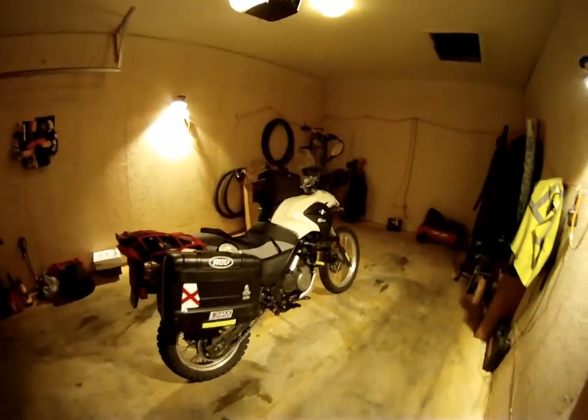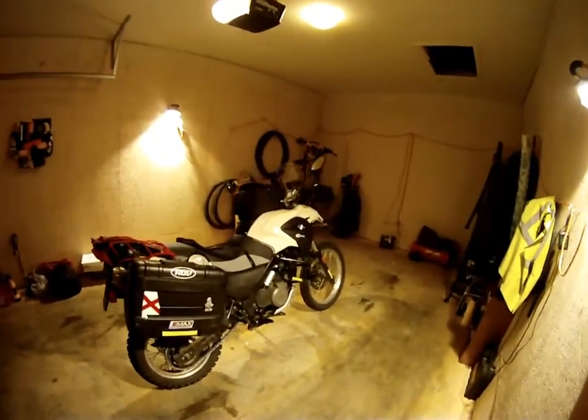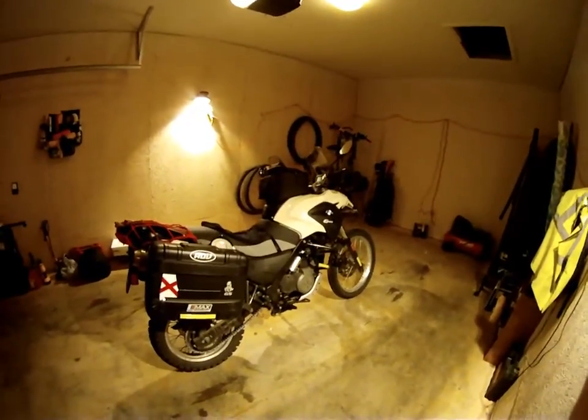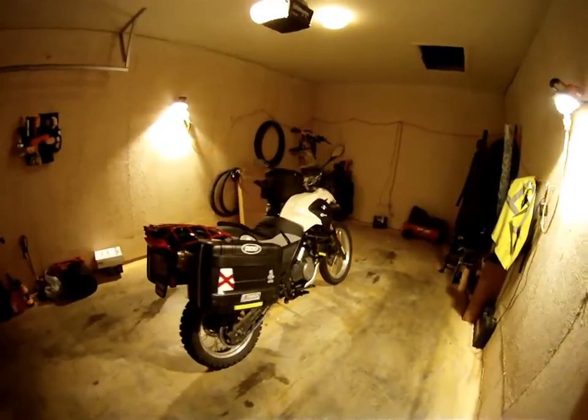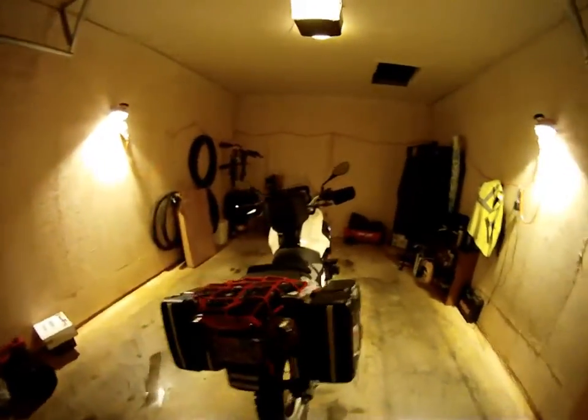Pardon me for the quality of the video and audio. I'm filming this in my pretty dark garage on a GoPro camera, so I know I can do better, but please excuse me for that.